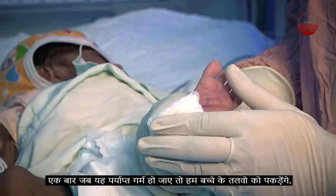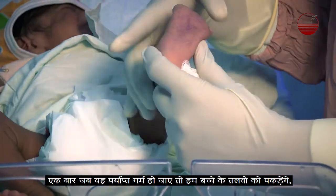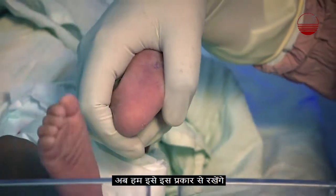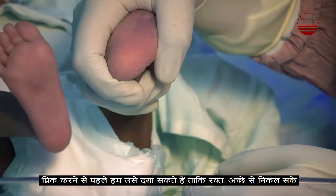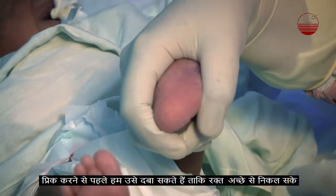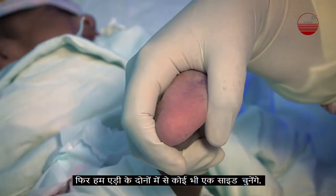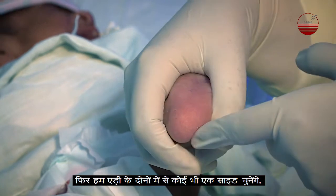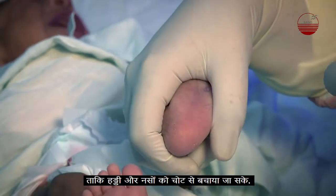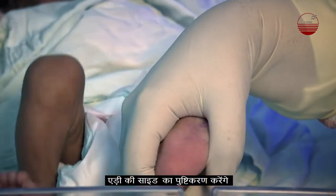Once the heel is warm enough, we will hold it. Now we hold it in this position and squeeze it before the prick so that it becomes flushed. The site we choose is on either side of the heel — we should avoid the centre of the heel to avoid injury to the bones and nerves, and use the sides of the heel instead.